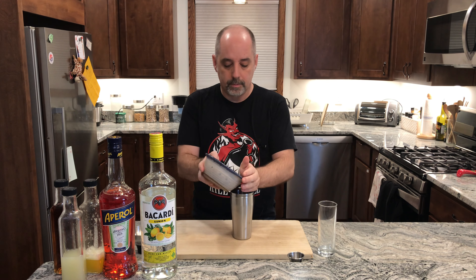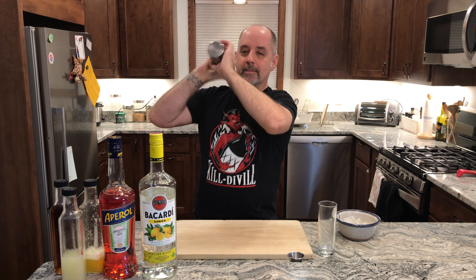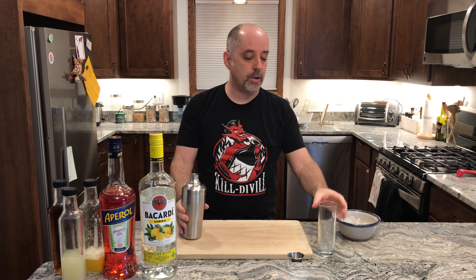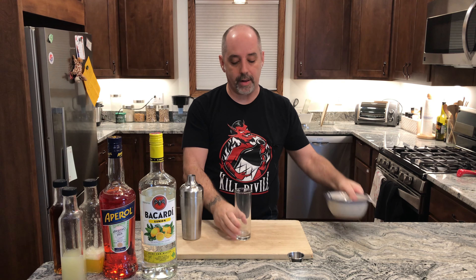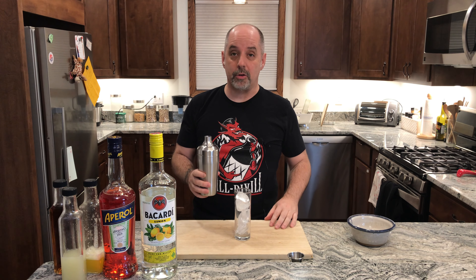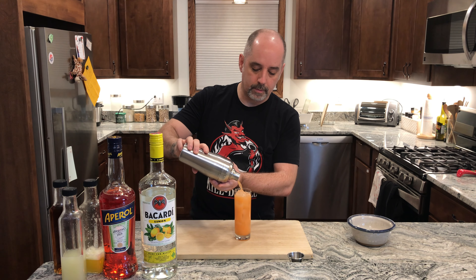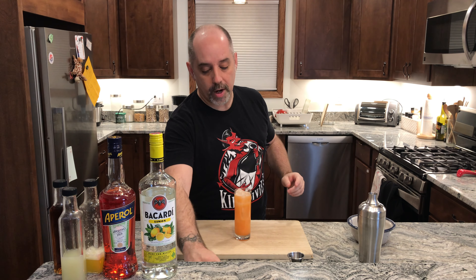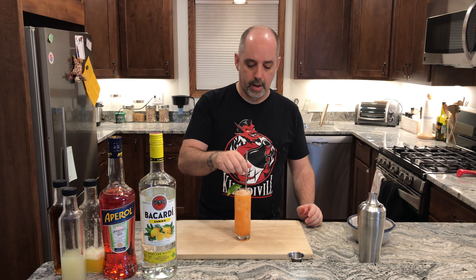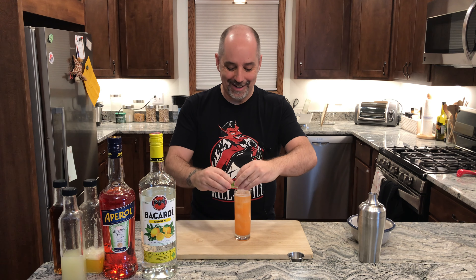Add some ice and give it a shake. I am going to single strain this into an ice-filled Collins glass. I'm sure you can double strain if you like, but when I watched the bartenders make this at Salud, this is what they did. Garnish is a lime wedge, and add a straw. There goes my lime — let's try that again.